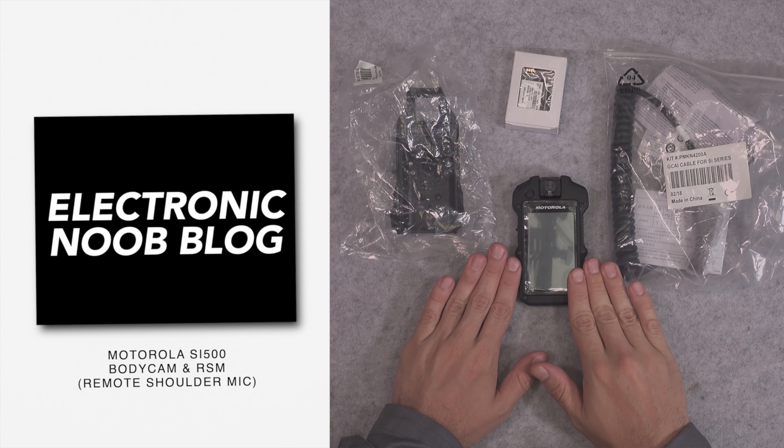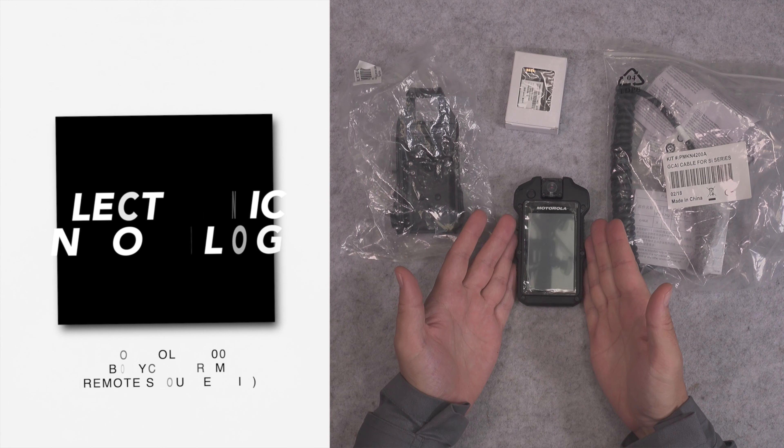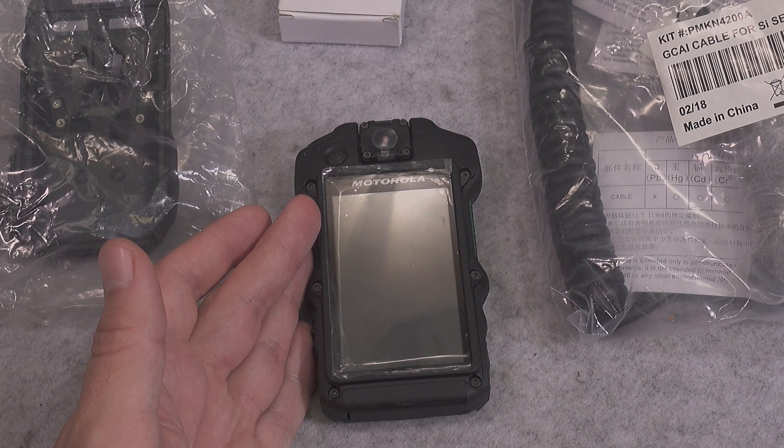Hello, today I would like to present you the Motorola SE500, which is a body cam for public safety and also a remote shoulder mic.